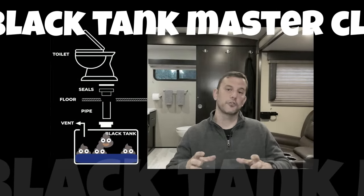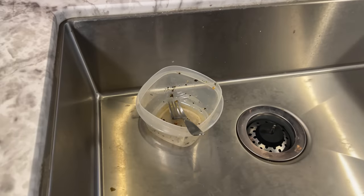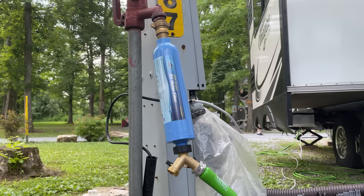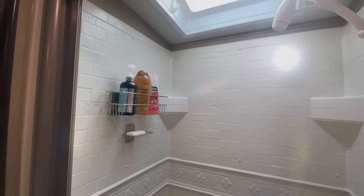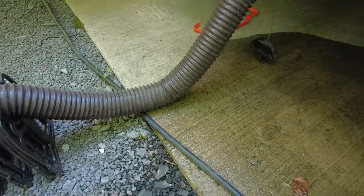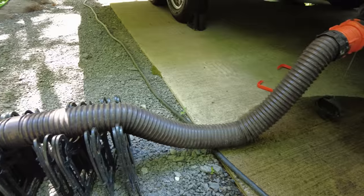If you've seen our black tank master class video, you already know why it's important to leave your black tank valve closed until you're ready to dump — that water adds a buffer between the tank and the solid waste. We've also gotten the question: can I leave my gray tank valves open when connected to a sewer line? Any gray tanks that empty from sinks should be treated the same as a black tank, because oils, grease, and food particles go down the sink drain. Leave those valves closed so nothing sticks to the bottom. Shower gray tanks fill up quickly and everything going in is usually just soap, shampoo, and water, so you can leave shower gray tank valves open if connected to a sewer line. Just make sure to position your sewer hose so it forms a trap — this creates a vapor barrier so you don't get odors from the sewer up into your RV.